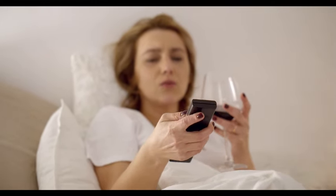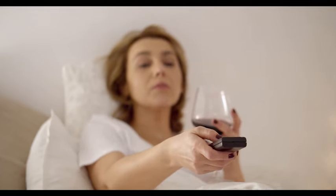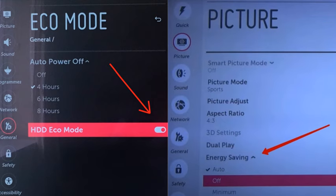Number 2: turn off eco mode and energy saving mode. These two settings can cause your screen to flicker, so let's turn them off. To turn off eco mode, go to Settings then General — you will find it there under the corresponding name. For energy saving mode, scroll to Picture from the Settings menu and turn this feature off.